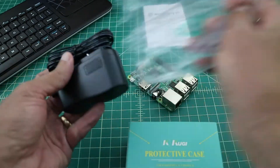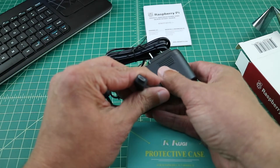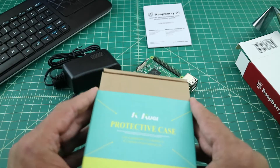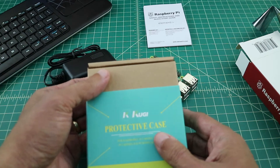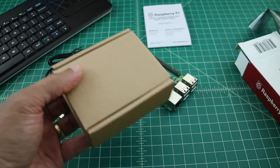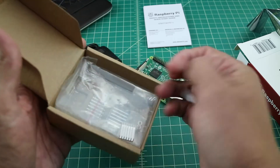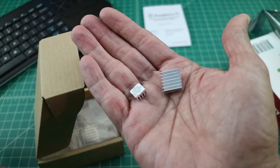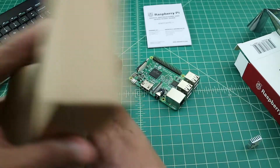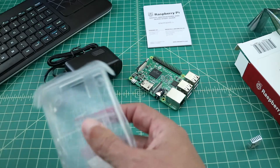I bought a CanaKit power supply because it's capable of delivering 2.5 amps of current, which is appropriate for the Raspberry Pi 3. For this build I also picked up a Kuji protective case for the Raspberry Pi. The reason I went with this case is because it's translucent or clear and I wanted to be able to see the components. The case does come with two heat sinks that I can attach to the Raspberry Pi motherboard to reduce problems with heat.